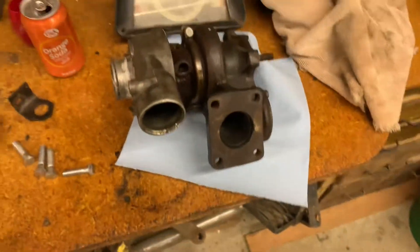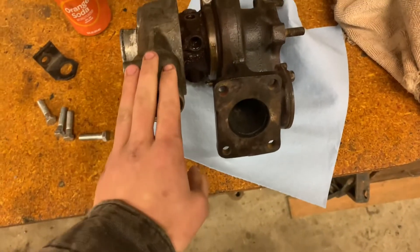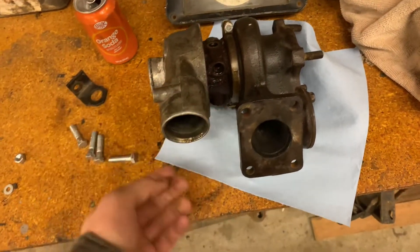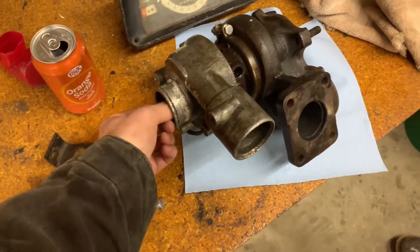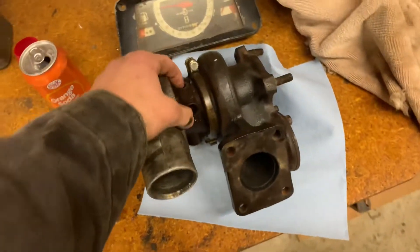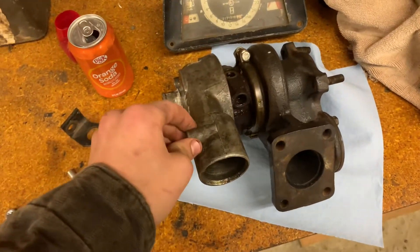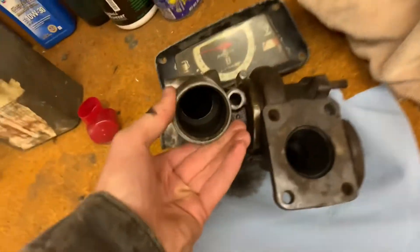So here's the turbo. We just did a long segment of basically cleaning it. Before, the shaft was just super gummy and it didn't even want to spin, but now it spins real good, real freely. All we did was take it apart and oil everything up, because it really just had a lot of buildup in there.